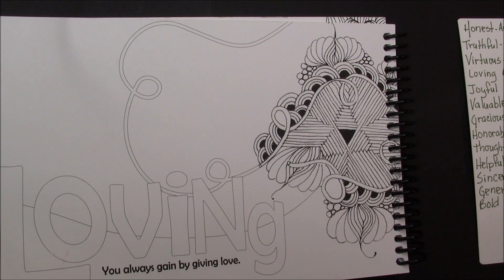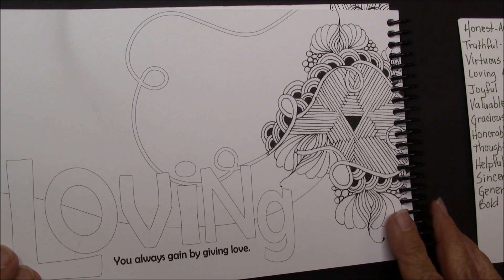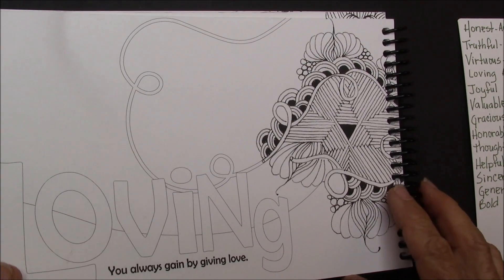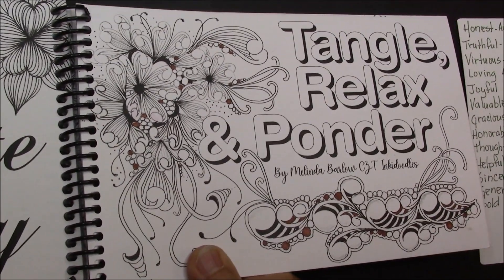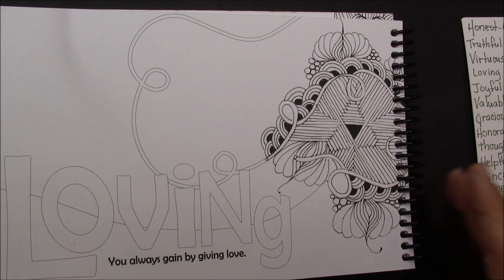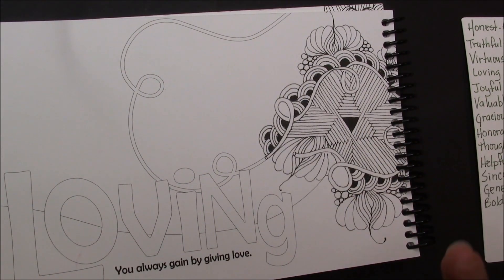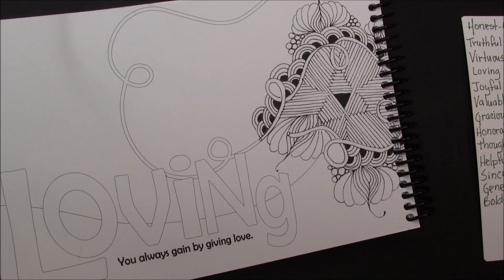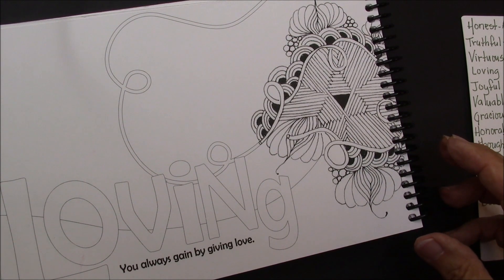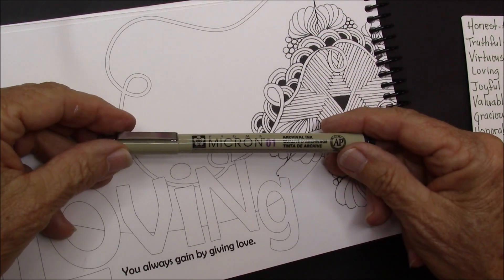Welcome. This is Melinda Barlow, CCT Certified Zentangle Teacher, and another lesson. I'm excited about this one — it's a great one and it's also out of my book, Tangle, Relax and Ponder. You don't have to have the book to do it; you can do it on any kind of paper. I'm just going to add to these tangles that are in here. This is my inspiration. I'm going to be using a Micron 01 pen.